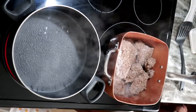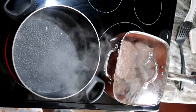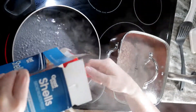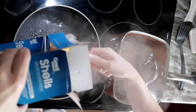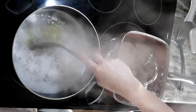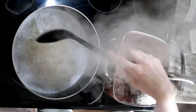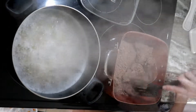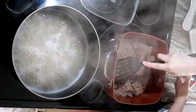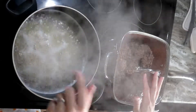You definitely want to use a lid here so the heat stays in and it heats through quicker. The water is already boiling, so we're going to add the 8 ounces of pasta — or 2 cups. I turn it down a little to a simmer so it doesn't overflow. Over in the beef pan, it's already starting to break up.